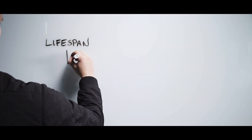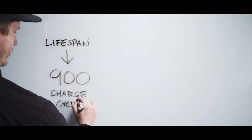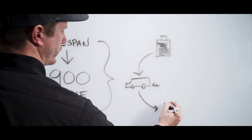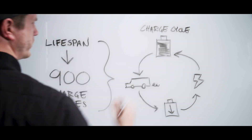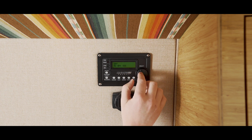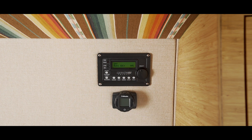AGM batteries have around 900 charge cycles in their lifespan. A cycle is defined as a period of discharge followed by a period of charge, ideally to full capacity. To maximize your battery's lifespan, your battery should always be kept above a 60% charge and be sure to avoid letting your battery ever go below 10 volts. The lower you discharge your batteries and the longer you leave them partially discharged, the shorter the lifespan will be.